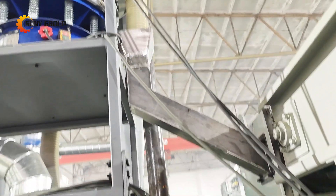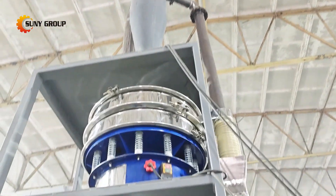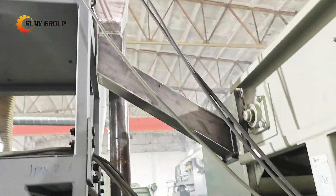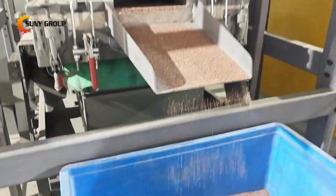Now it's time for the grinding mill. This machine pulverizes the crushed material into a fine powder. At this stage, the metals and non-metals are thoroughly mixed — but don't worry, they will separate it soon.